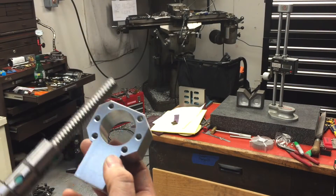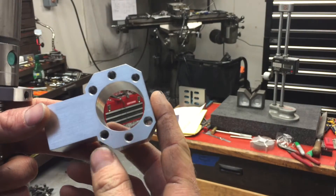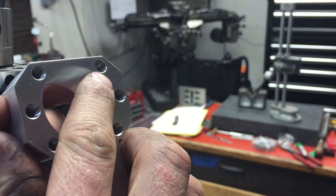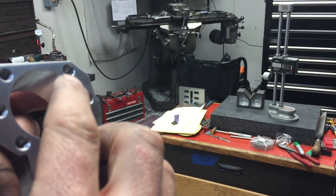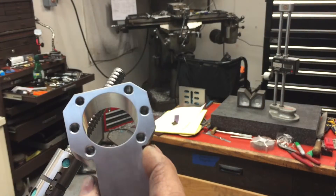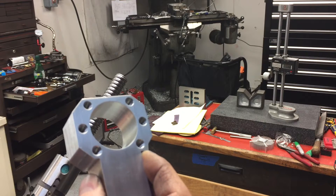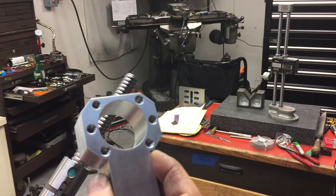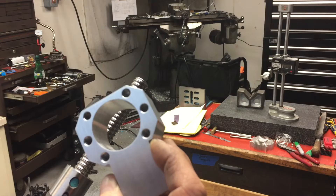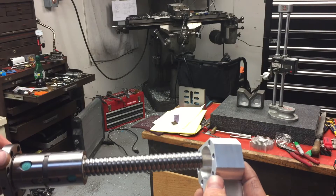I was doing the power tapping on the Bridgeport and I'm new to it — I started doing it yesterday. So one of these guys, this one here, you can see I kind of pulled the top of the thread a little bit. Probably the first three threads aren't very good, the rest of them are fine. Those three got pulled when I was removing it because I was power reversing out of the hole, and it was a tapered tap — a starter tap. Once that got to the top, it kind of pulled the threads out. So if you use a bottoming tap, I think it would actually be better for that.